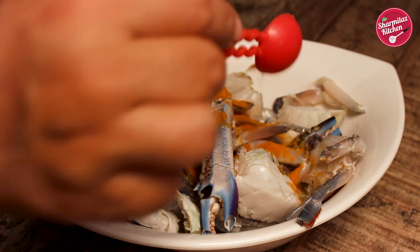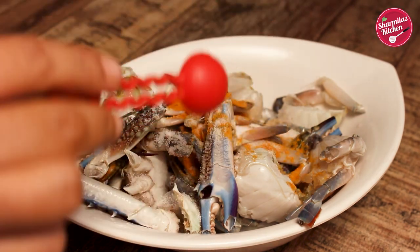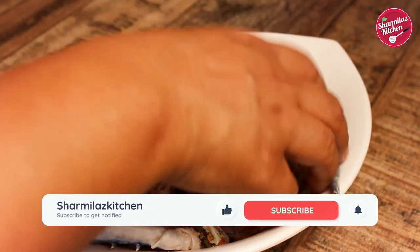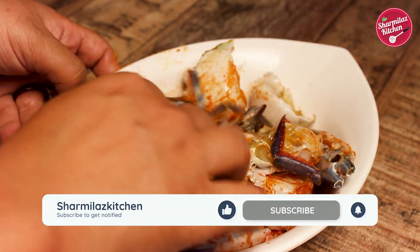Add 1 teaspoon turmeric powder, salt, and chili. Mix well. Marinate the crab for 15-20 minutes.